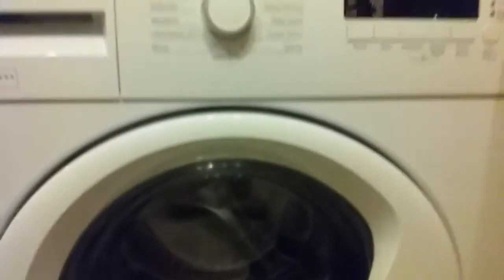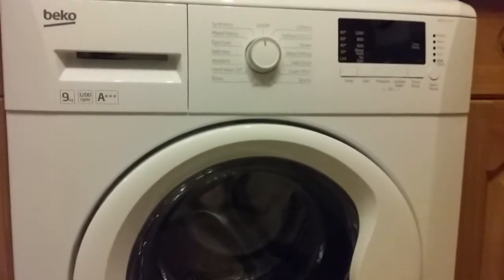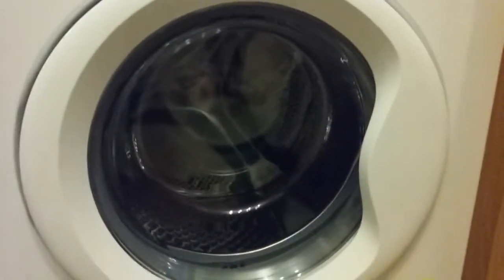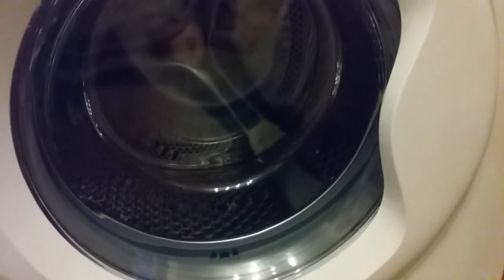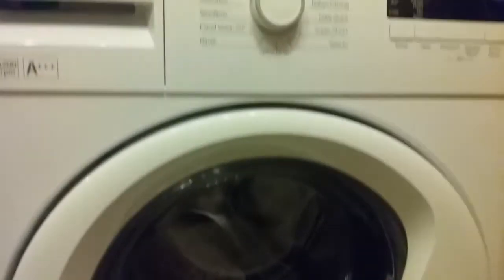This washing machine has a 55 litre wash capacity. If you don't put a full load in, it will basically adjust the amount of water required, so it won't use the full 55 litres.